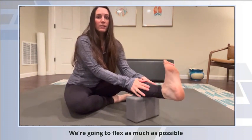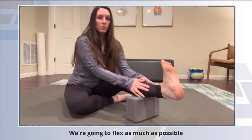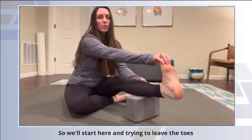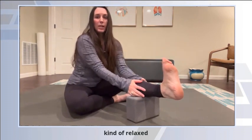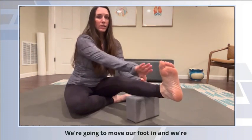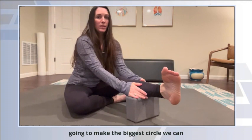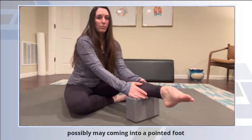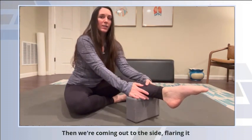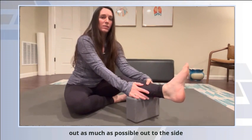We're going to flex as much as possible. I'm trying to keep the toes kind of relaxed — it's the ankle that's working. We're going to move our foot in and make the biggest circle we can possibly make, coming into a pointed foot. Then we're coming out to the side, flaring out as much as possible.